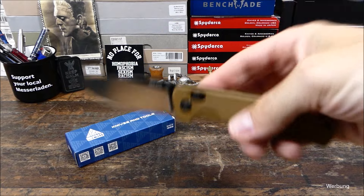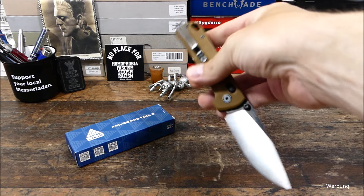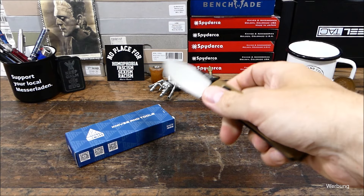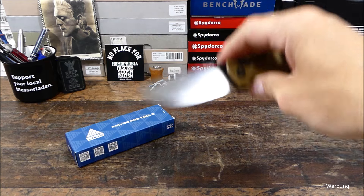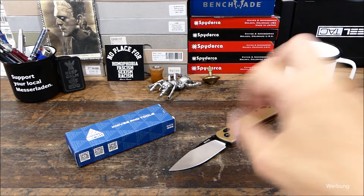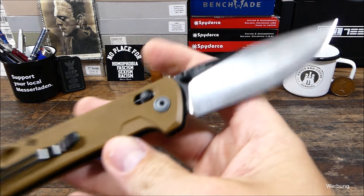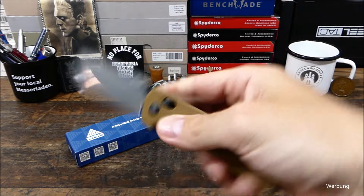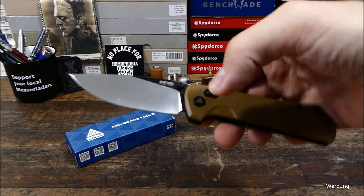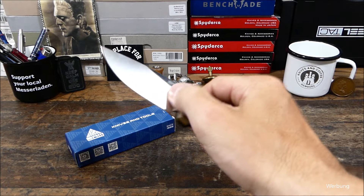Was ich noch klarer hervorheben möchte, ist einfach die Qualität dieser Messer hier. Das SRM 168L-GW — die haben die schlimmsten Namen — aber in dem Preisrahmen kostet das Messer ungefähr 50 Dollar, bei Söldner liegt es unter 50 Euro. Wir haben hier D2-Stahl in der Klinge. Gibt dieses Modell auch mit komplett blanker Klinge, ohne den schwarzen Anteil oben in den Flats, und dann halt schwarzen G10-Griffschalen. Crossbar-Lock, Klinge läuft auf Bronze-Gleitscheiben.